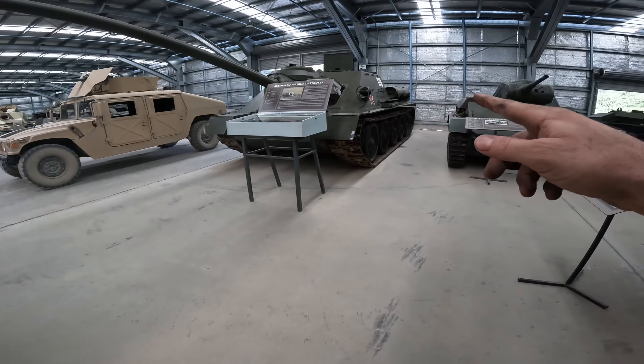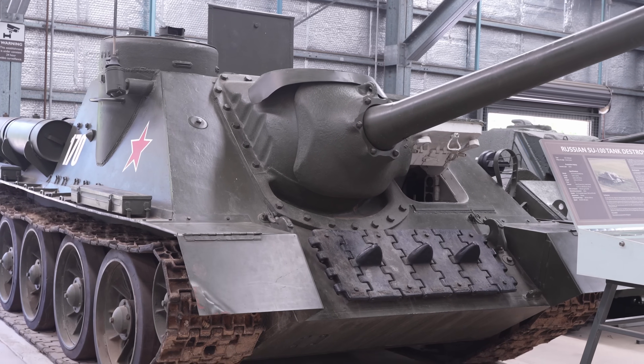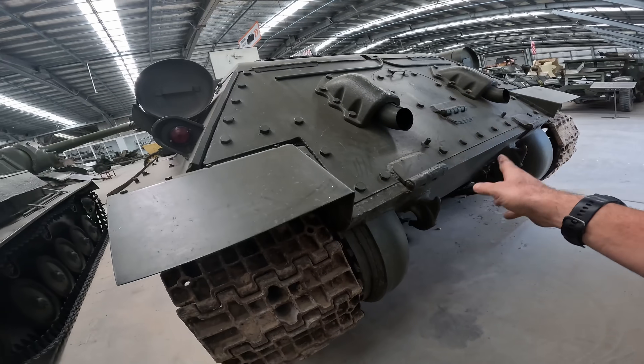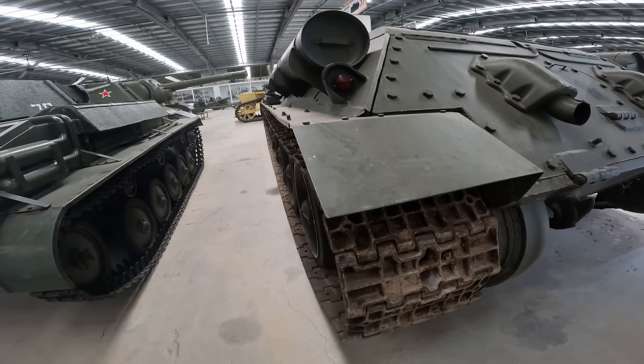The SU-100 hasn't been used for a long time because it's got — surprise surprise — steering issues. There's a huge amount of fiddling around with the steering brakes, adjustments, and checks to be done.